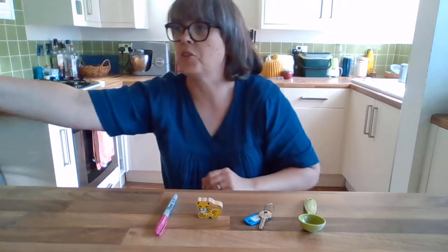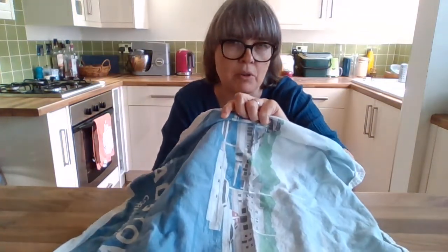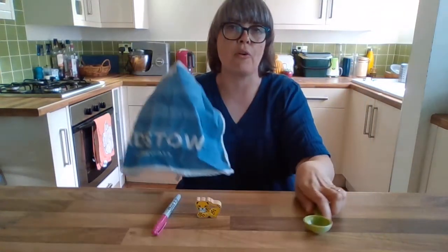Now I'm going to cover them up with a tea towel. And I'm going to take one of those things away and see if you can remember what should be there and what's gone.